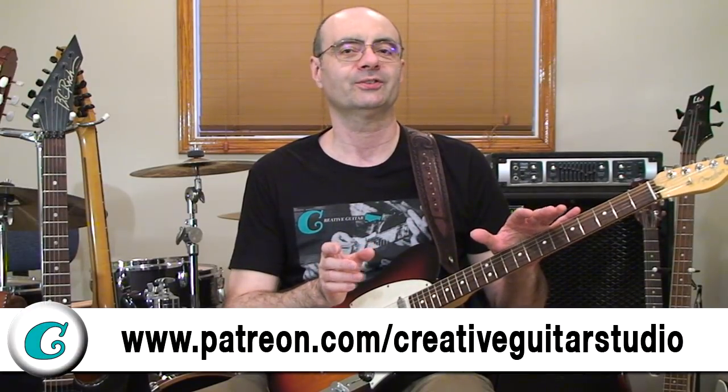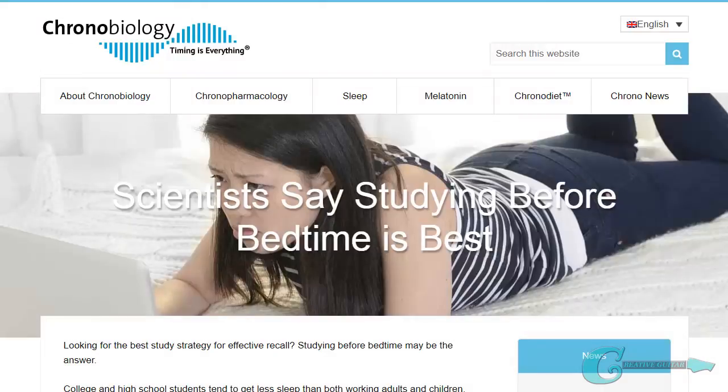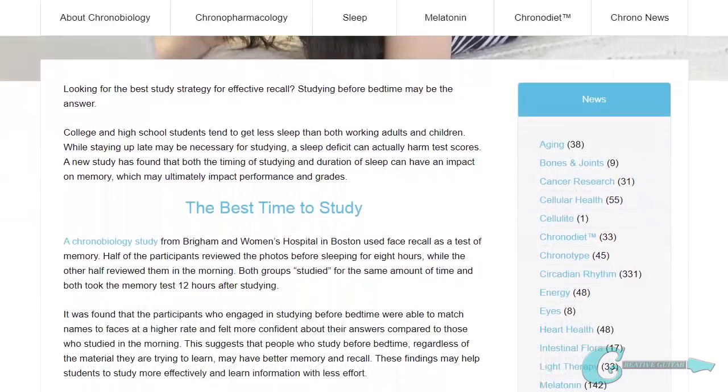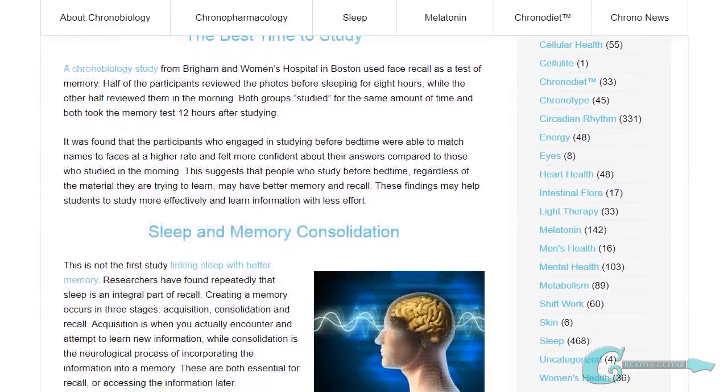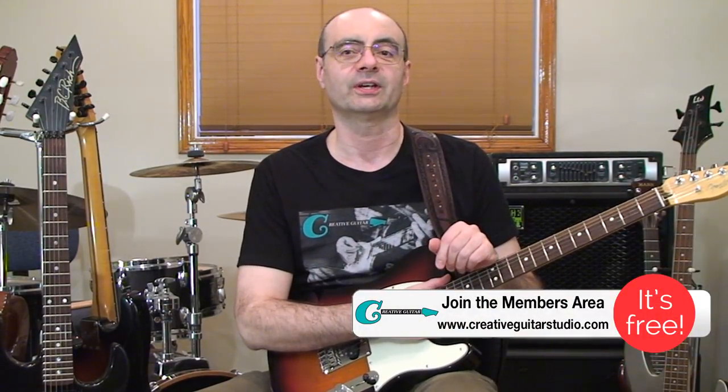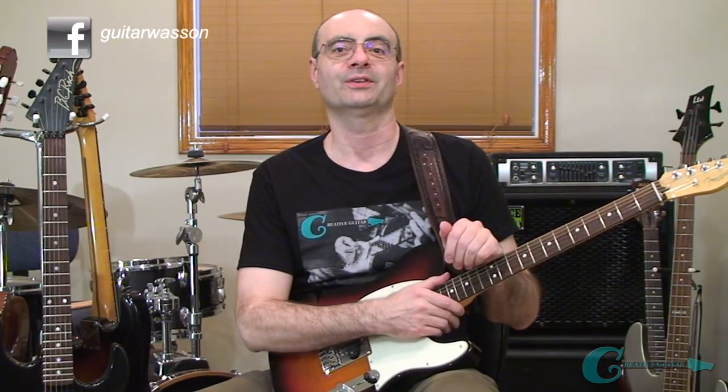We're going to do it all in relationship to how these shapes sit on the guitar fingerboard. As a studying tip, I want to mention a recent article I came across on the value of doing some studying before going to bed. It's from the Brigham and Women's Hospital in Boston, and their report shows how valuable it can be to study before bedtime. Give it a try and notice if there's any difference. I found it was pretty good for remembering different kinds of phrases and licks when creating new ideas for songs. Tell me what you think in the comments section.